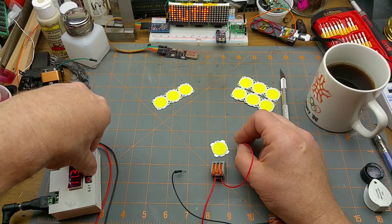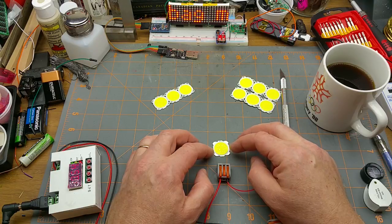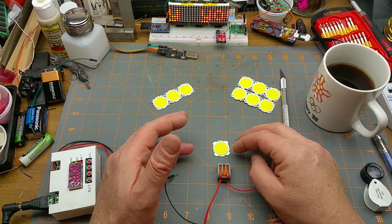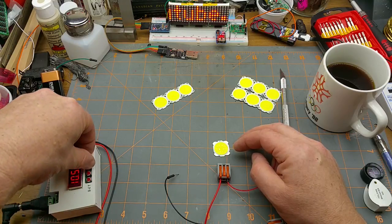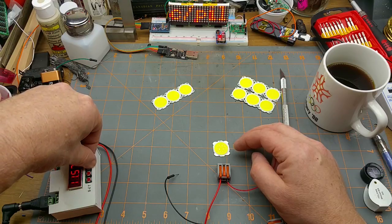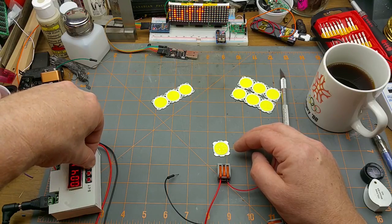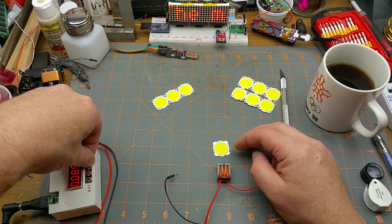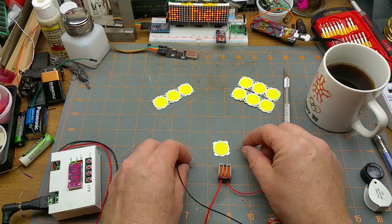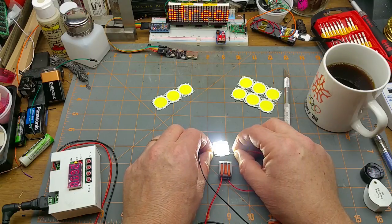I'm going to adjust this. Assuming we've got six LEDs in series, let's assume three volts per LED — so that's 18 volts. Okay, my 12-volt supply — I'll leave that at 12 and raise the current limiting to maybe 90 milliamps and see what happens. It's a little brighter and they're still current-limiting at 90.